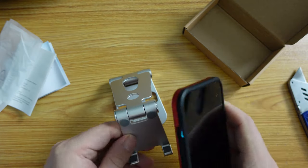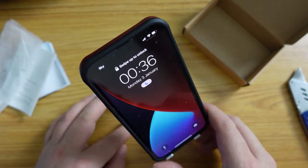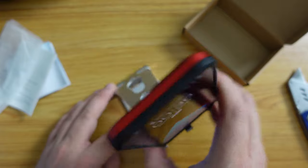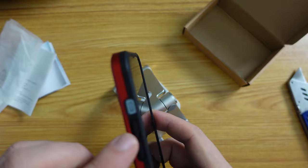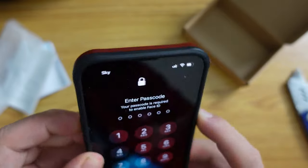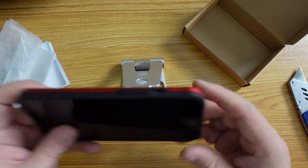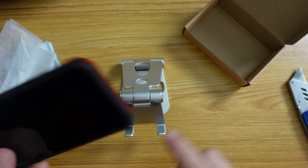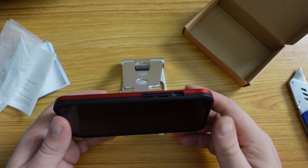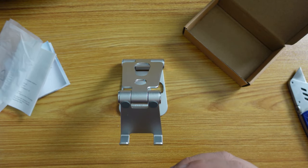Now let's try the iPhone 13 Pro — a slightly smaller but heftier device, especially when it has a shockproof case on it. It fits perfectly well in portrait mode and in landscape. Though I would warn you: with the iPhone you have volume buttons and the power button there, so if you're going to be watching media, you might run into a problem if you don't make sure the power button sits in the gap between the hooks. It works perfectly well for the iPhone 13 Pro.